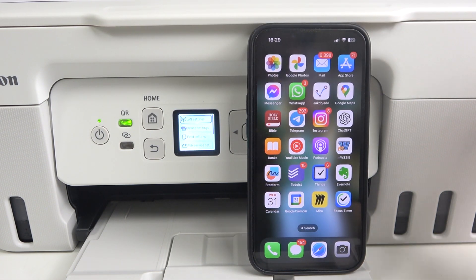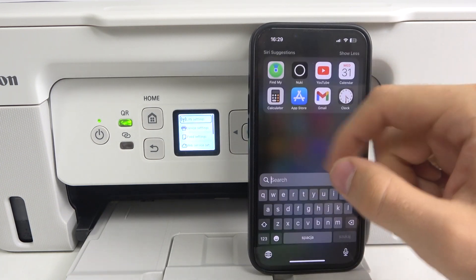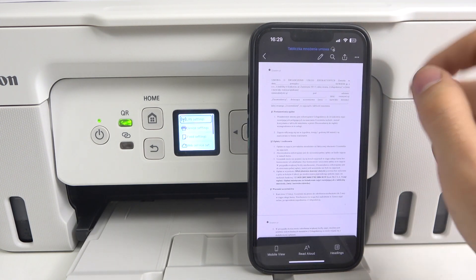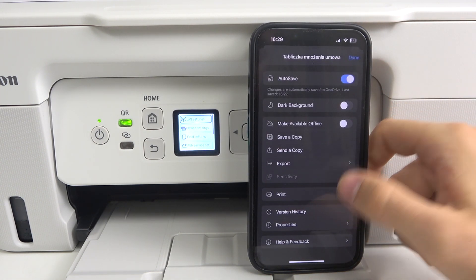Now I want to show you how to print using, for example, the Word application. I have the Word application open and here I have a document. To print this document, I just click on the three dots button and then tap Print.